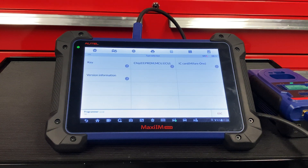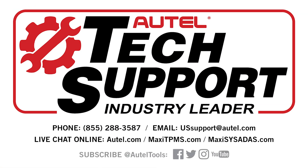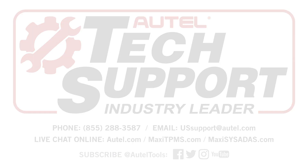All right, well it looks like we're good to go. For any other future technical support, please call 1-855-288-3587. Thank you so much.